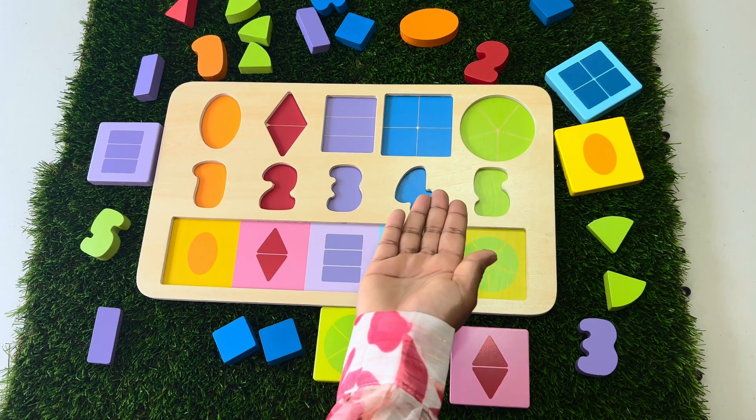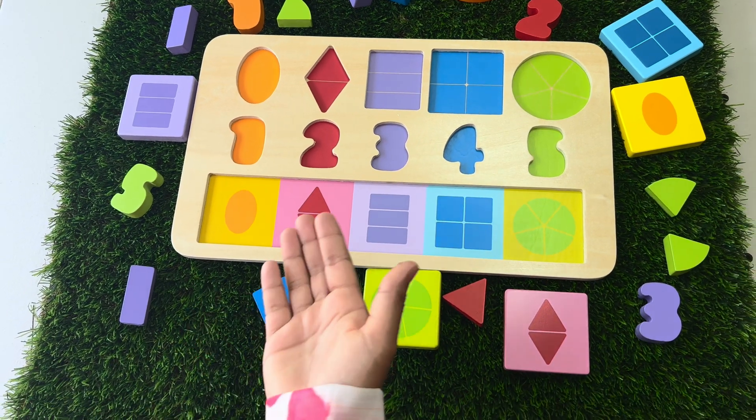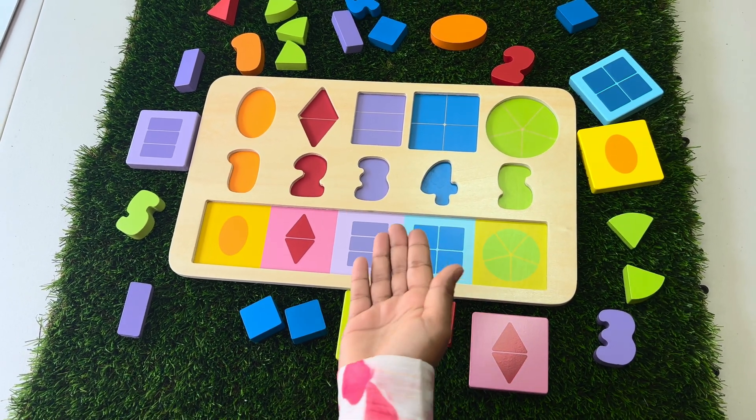Hi, early learners. Look, we have got a number and shape puzzle here. But all our numbers and shapes are everywhere. Can you help me put them all together?